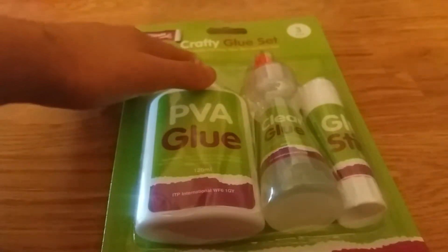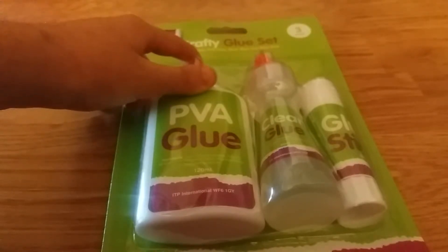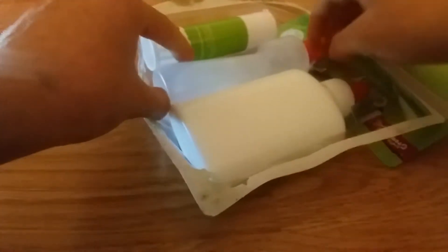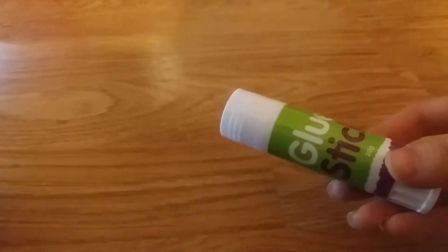It's called the Crafty Glue Set. It includes PVA glue, clear glue, and a glue stick. I've used similar things before so I'm sure it's going to work. Let's open it! So if you guys want to buy that big pack, or maybe just want a little pack, you can — it's up to you. In here you get three glue-related items.